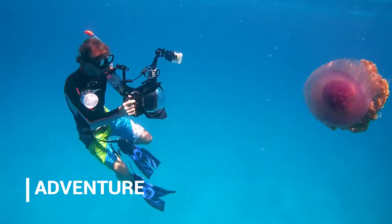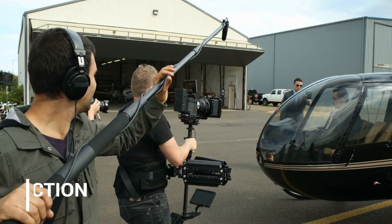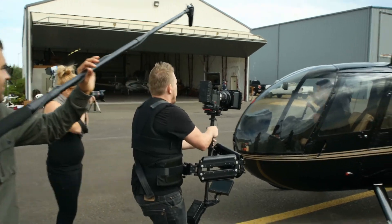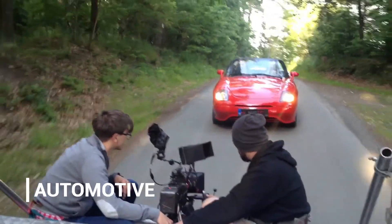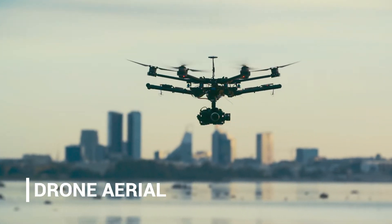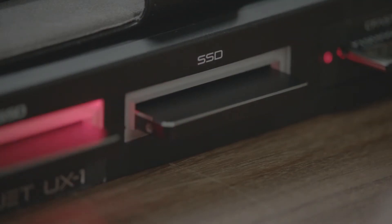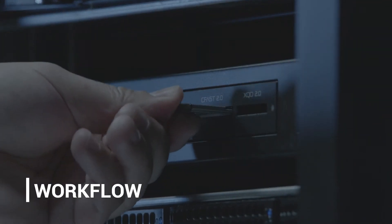Whether you're shooting for adventure, sports, action, automotive, music, or aerial footage, ingesting and archiving your media content is a very important part of your workflow process.